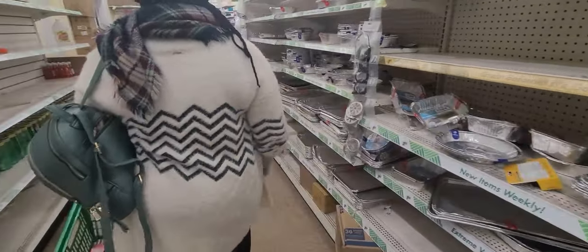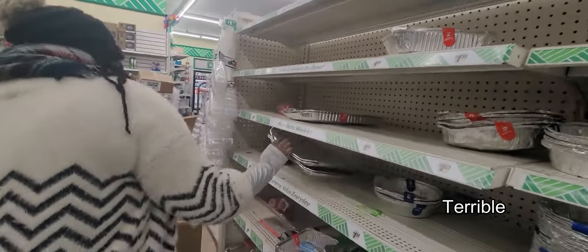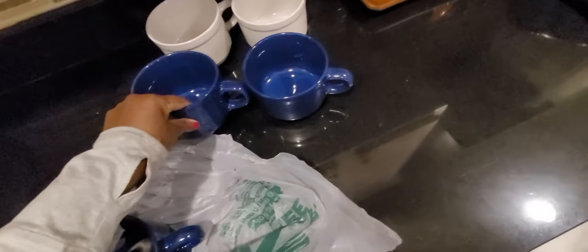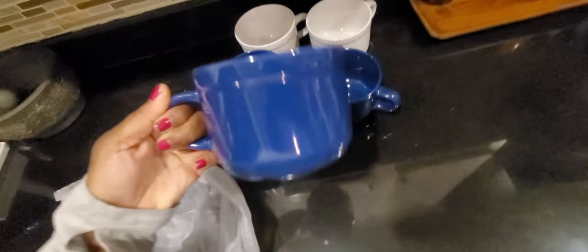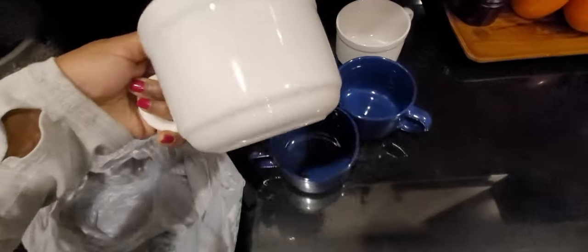We made it to the Dollar Tree, but as you can see it was completely raggedy in there and ran through. That tends to happen sometimes, especially on the weekends. But the stop wasn't a complete fail because I did get these super cute mugs. Not too bad for $1.25, right? They're going to be perfect for hot chocolate or soup or whatever.